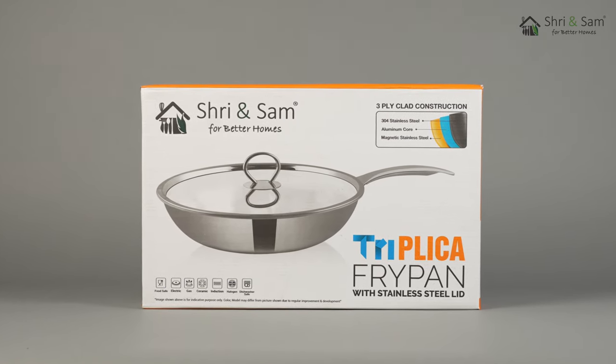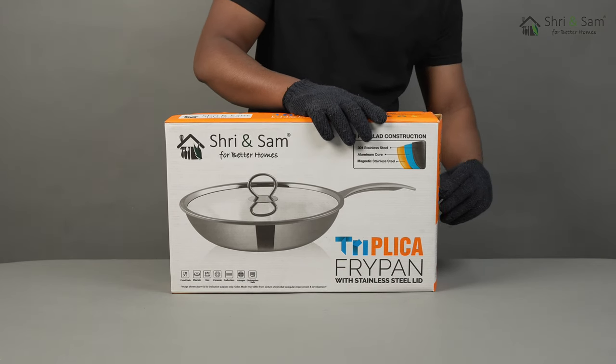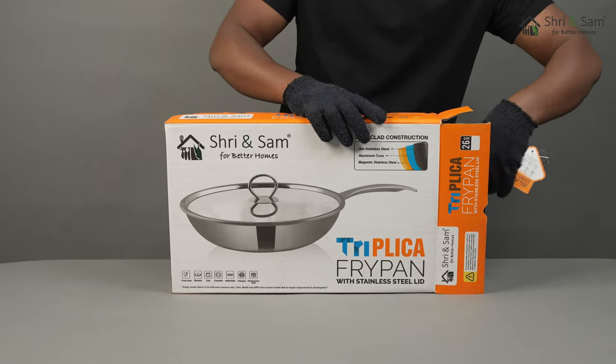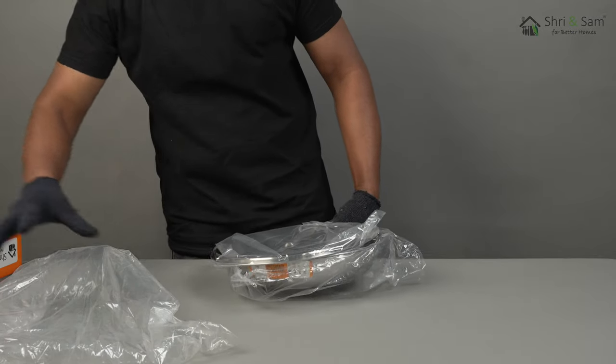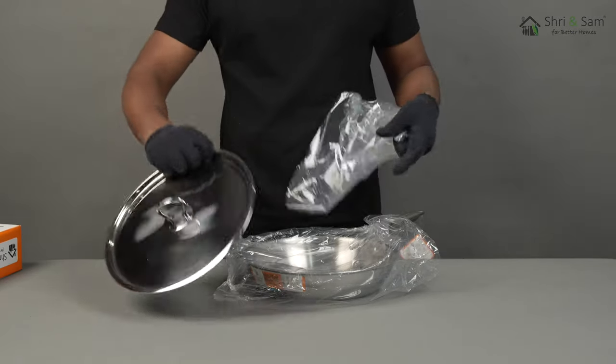Stainless Steel Tripoli Fry Pan with SS lid — Triplica series by Sri and Sam. It is highly durable and rust free. This product is made from premium quality stainless steel. It has three layers: two layers of stainless steel and one layer of aluminium.